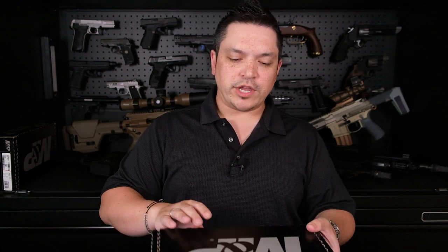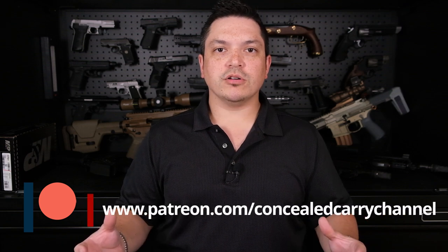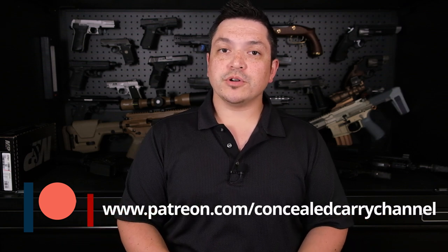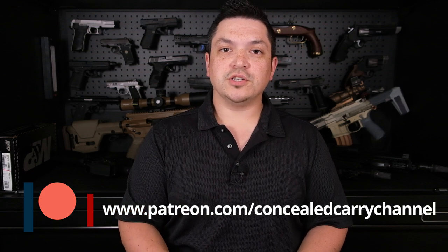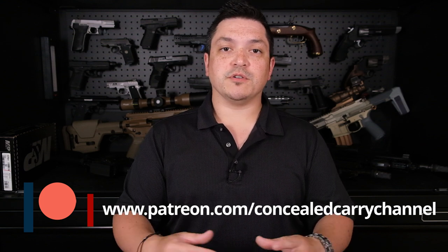Hey everybody, welcome back to the Concealed Carry Channel. I'm Grant McClain. Today we're going to do an unboxing, tabletop, and range review of the Smith and Wesson Shield Plus — their newest offering as part of the Shield lineup. The one we're going over today is the standard model with the thumb safety. Thanks so much to our Patreon supporters. If you'd like to become a Patreon supporter, go to the description below for the link, and you can get exclusive content and entries into our quarterly giveaways.